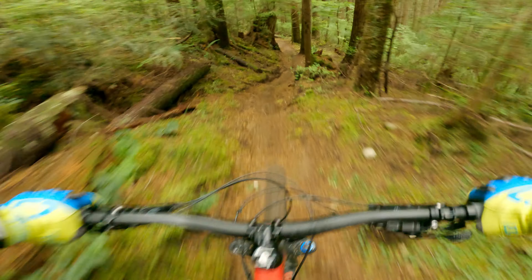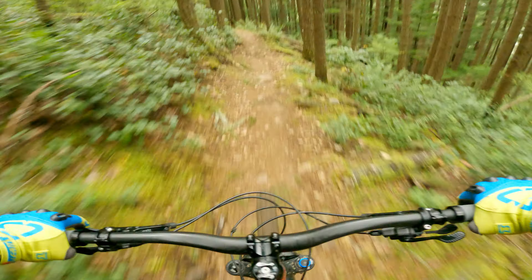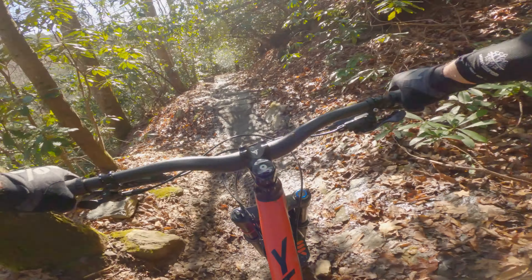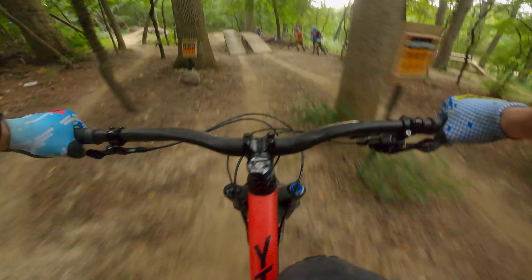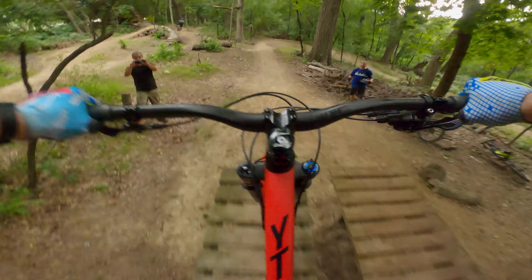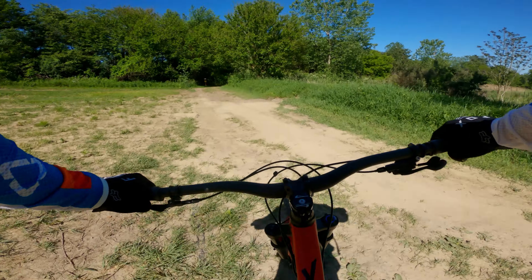I ran the wheels through as much rocky and rooty terrain as I could find. This included places like the Pacific Northwest and Pisgah National Forest, both known for their gnarly terrain. I also spent some time hitting drops of various sizes and casing plenty of jumps, front and rear.